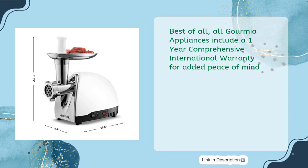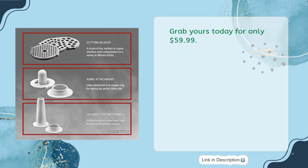Best of all, all Gourmia appliances include a one-year comprehensive international warranty for added peace of mind. Grab yours today for only $59.99.